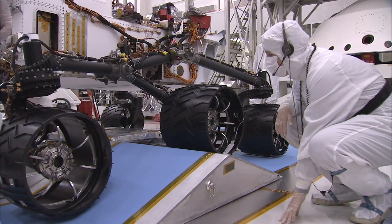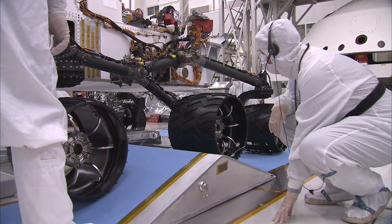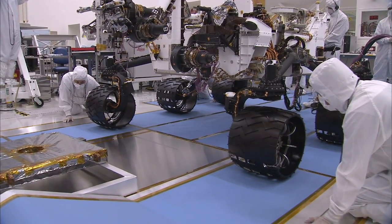What you saw in that test was actually the top speed of the rover — about 4 centimeters per second. To put it another way, it takes about 40 minutes to go the length of a football field. We want to go slow, because when you're 50 million miles away from the nearest service station, it's okay to go a little slow and be a little careful.